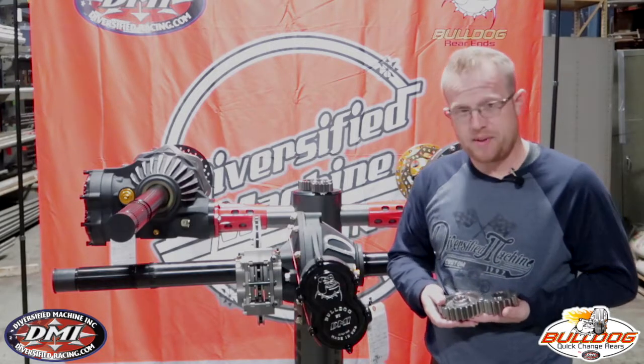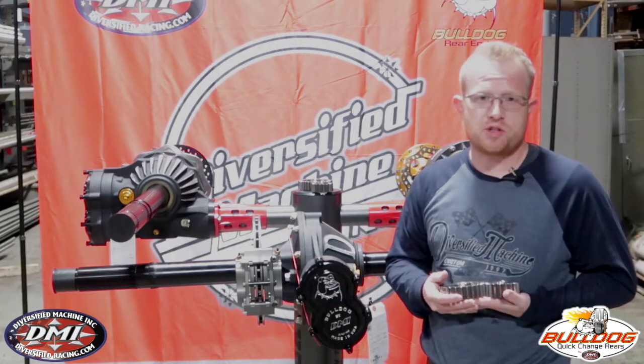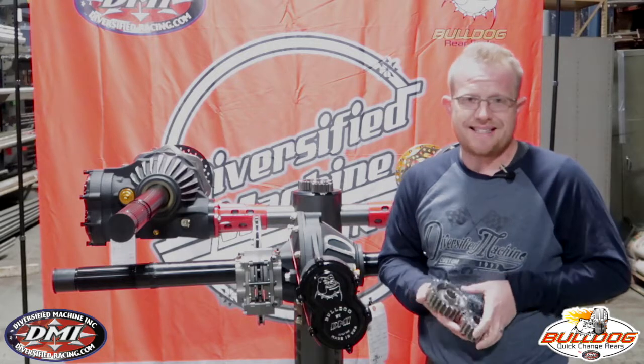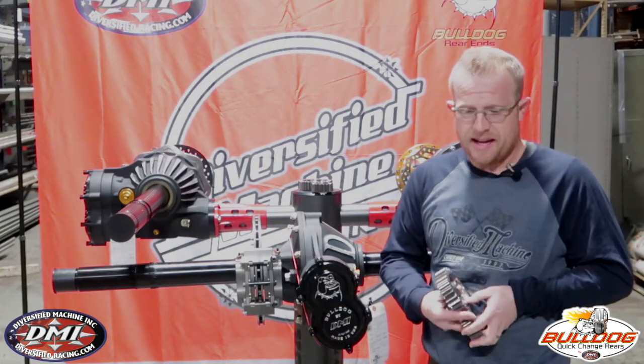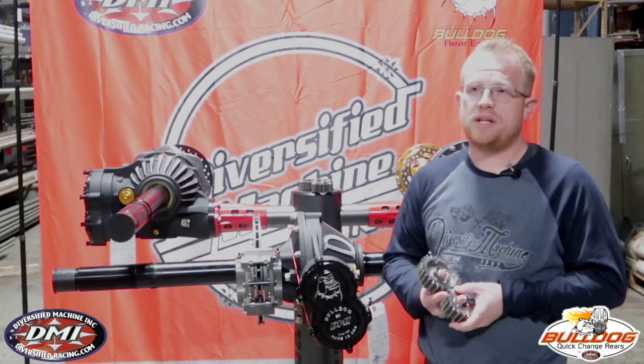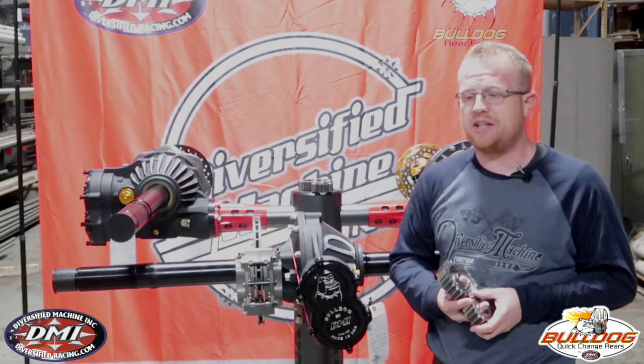So what we did first of all — we have the sportsman set of gears. I really don't feel that the word sportsman does these gears justice. They are as nice of a gear set as any on the market today. They are made out of 9310 material. 9310 is what quick change gears, or most gears, should be made out of. It's a very high grade steel.